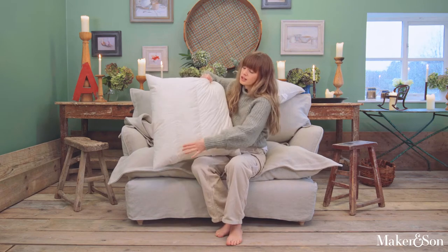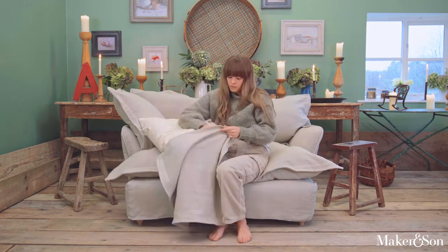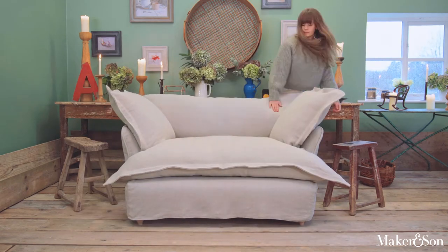When you're putting the covers on your scatter cushions, it's important to remember that the channels need to face upwards. There you have it. I hope this has been useful.